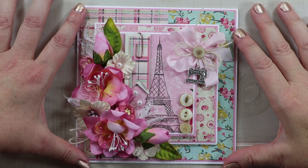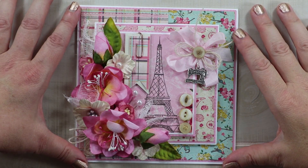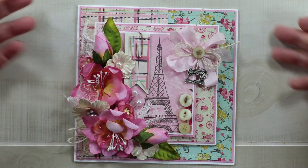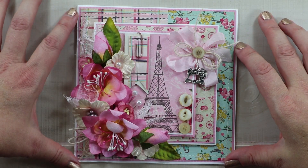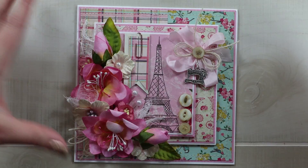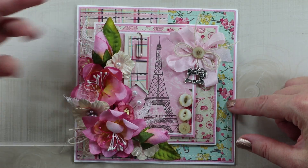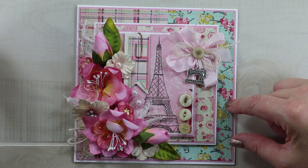Hey guys, welcome back to my channel. This is Ginny from Polly's Paper Studio and I'm feeling a bit shabby chic today. I've got a card to share that I've created using the Dame collection from Authentique. This has been one of my favorite collections because pink will always have my heart when it comes to crafting.